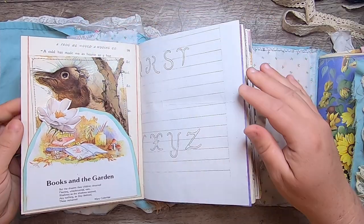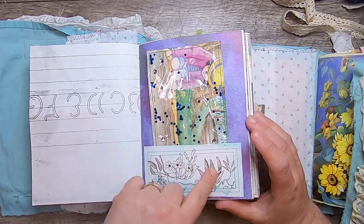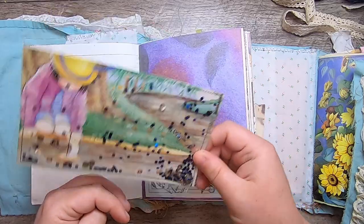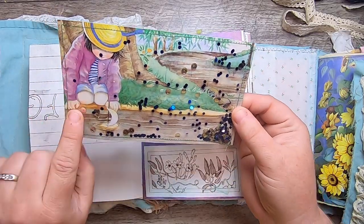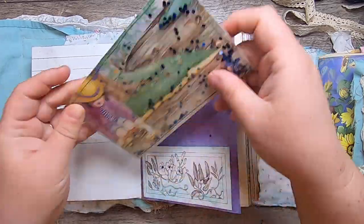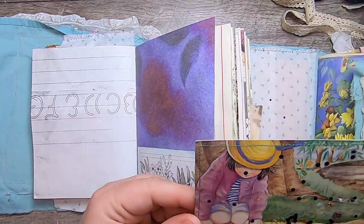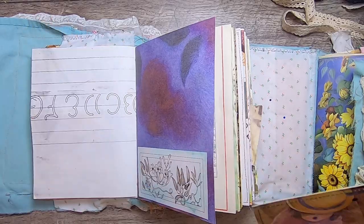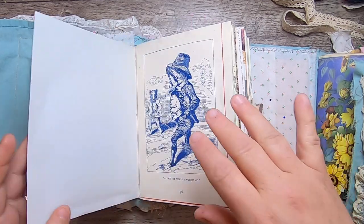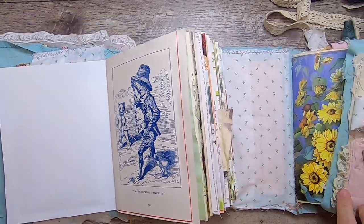This is some embroidery planning paper with letters and a little pocket on fun floral paper. Here's a little shaker card with sequins featuring a little girl floating a boat down a stream — fun little bits to have in there. Some sequins escaped before I stitched it so you may still see a few. Then we have more of the Frog Who Would Go A-Wooing.